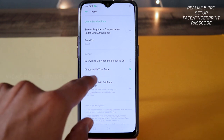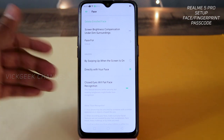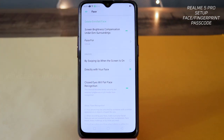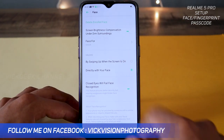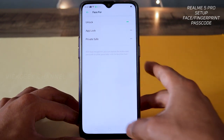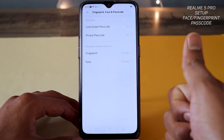Closed eyes will fail face recognition — if you close your eyes it should not open the phone. You can also enable 'Screen Brightness Compensation Under Dim Surroundings' — this helps face unlock work at night when it sometimes fails. You can also set face recognition for app lock and private safe — it's a full-fledged feature on the Realme 5 Pro.